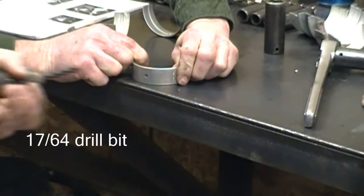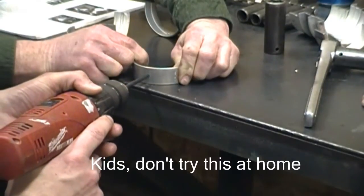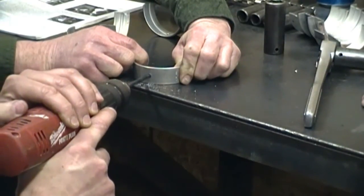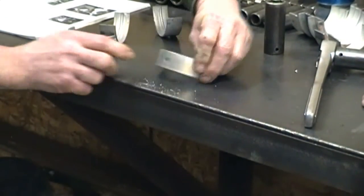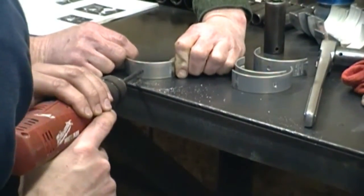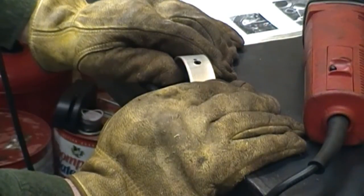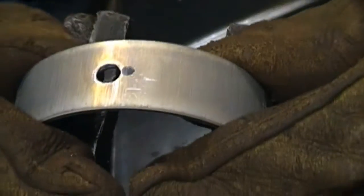Man, this looks dangerous. I'm sure you want some gloves? You got a bad glove - I get that. I'm now going to go ahead and elongate the hole in the two and four bearings with my die grinder.